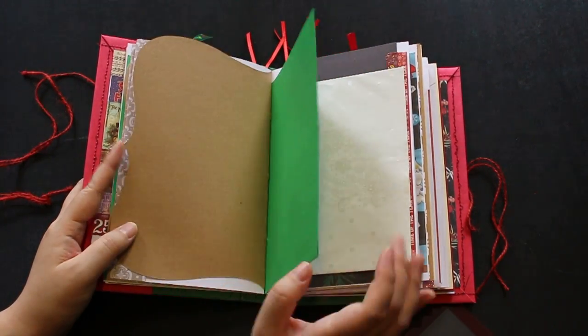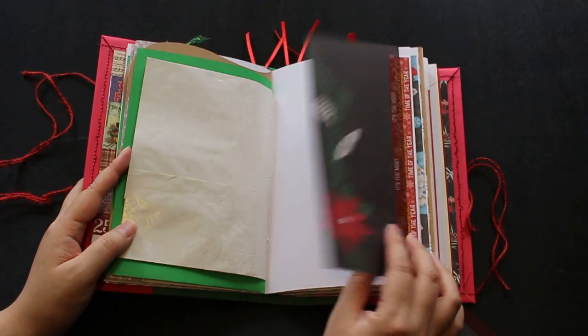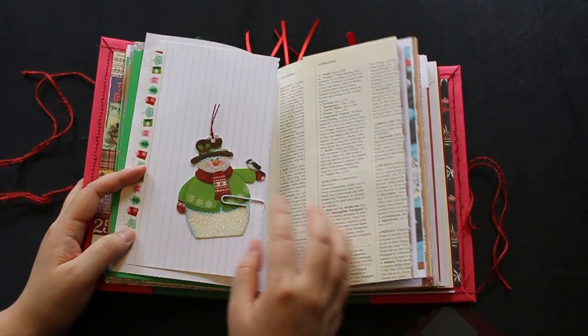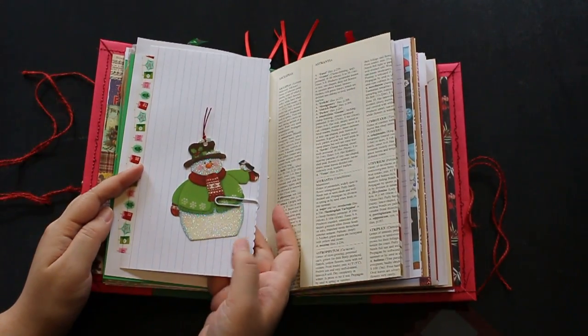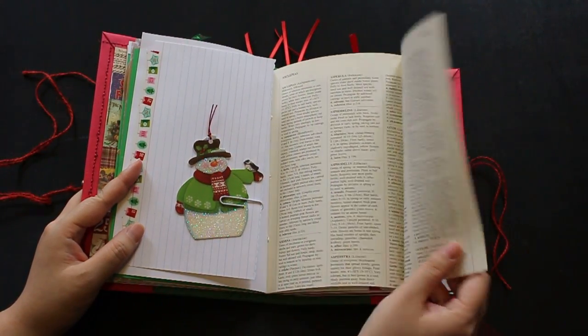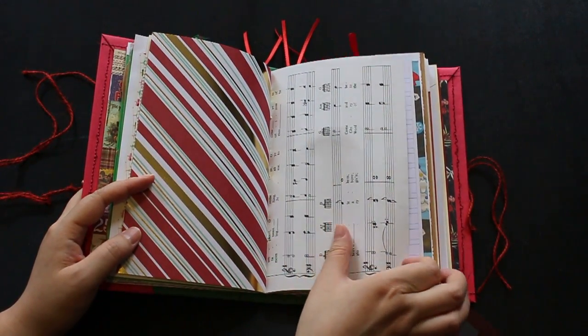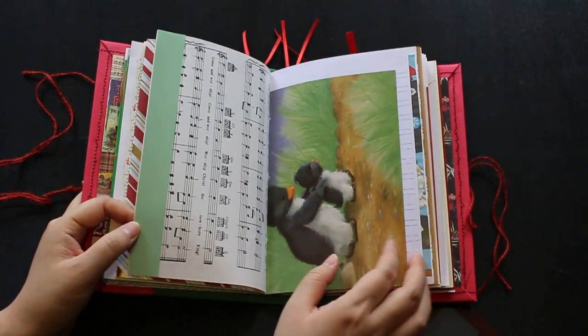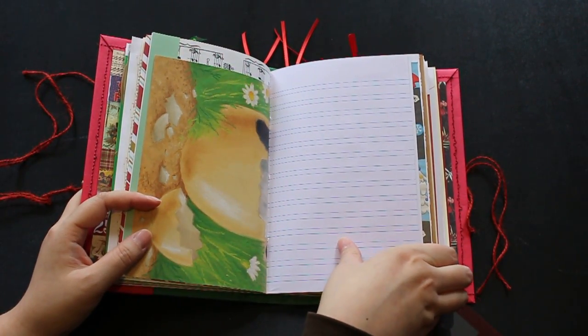This rabbit has a purple ribbon on it — that's really cute. I put it there, and then this envelope you can open this way, and that's the snowman tag. Another book page and this Christmas themed paper, music sheets, and the other side of the penguin in the children's book page.